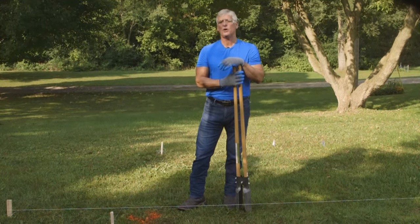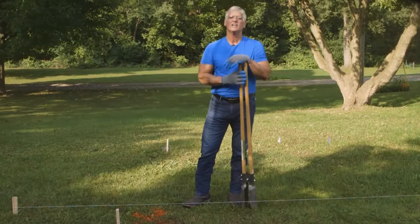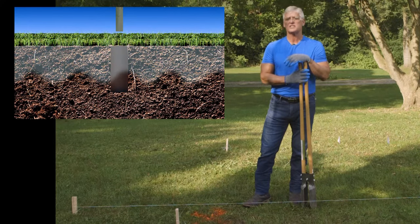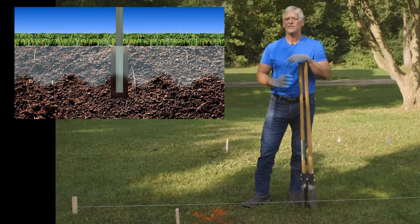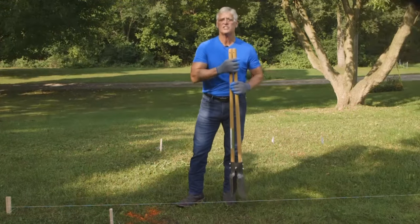In general, the post hole should be one-third as deep as the fence is tall. So if you're installing a six-foot fence, the post hole should be at least two feet deep. The bottom of the post should also sit below the frost line, which varies from region to region. You should be able to find that depth with a little googling or consult local building codes. Add a few inches to account for gravel and you're ready to start digging. We're digging this hole 30 inches deep.